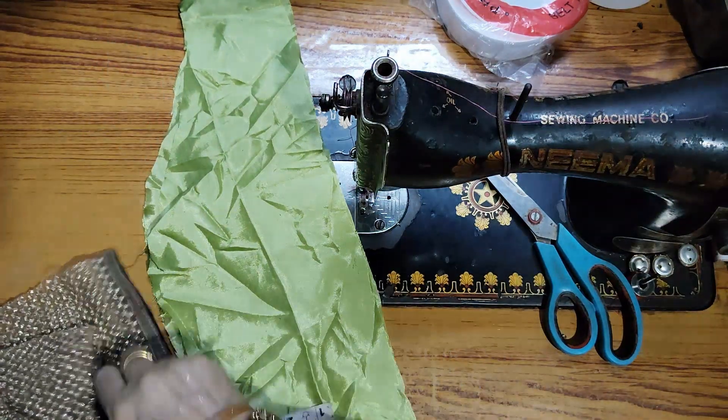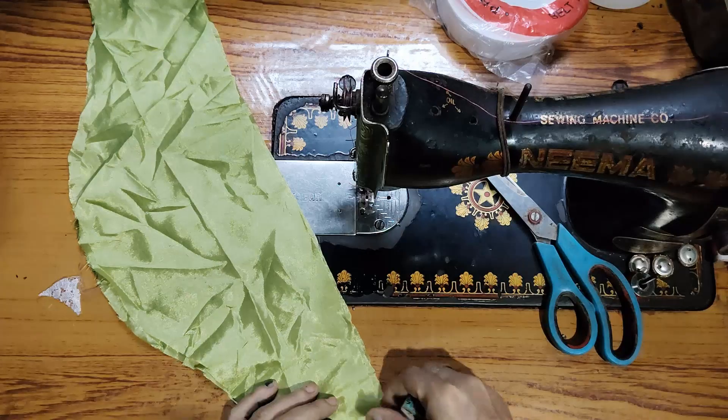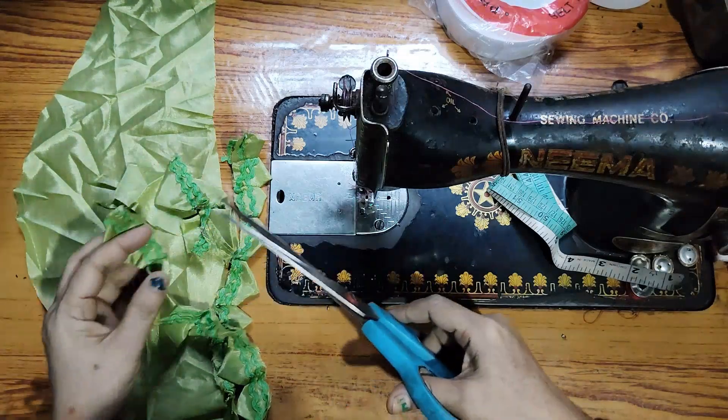Hello everyone, welcome to Sony Bootyks. Today's video is starting with the bagu. I have taken a silk cloth in China.